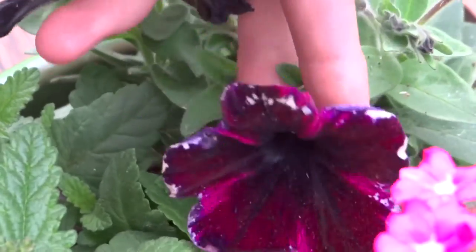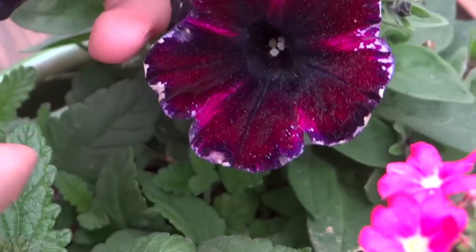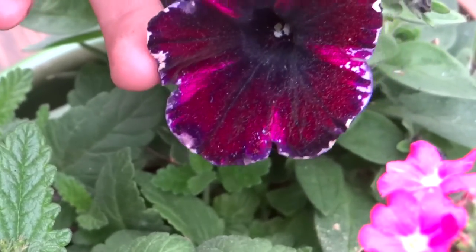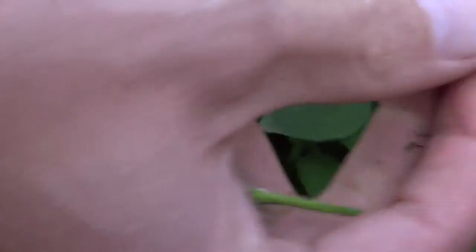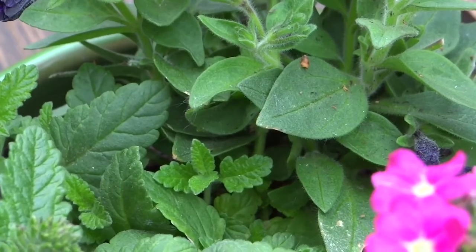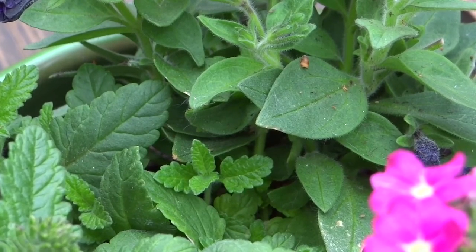This flower here has been damaged by water — you can see the water marks on the petals. This can be taken off because it's not looking particularly nice anymore. Again, you locate the stem of the flower right back as close to the main stem as possible, and there you go. The same thing will happen — it will send out more flowers — and the more frequently you do this, the more flowers you'll get throughout the season.